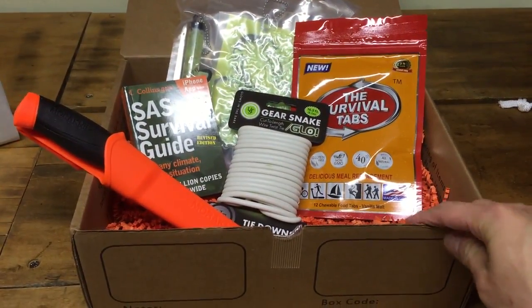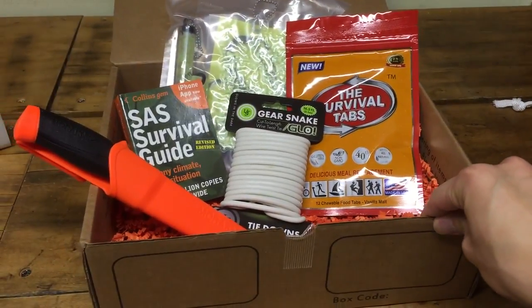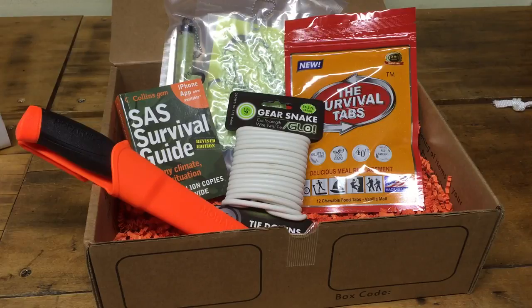Alright, so those are all the items that came in the SEER December edition box. So let's just take a look at what the prices are — I just did a quick search on Amazon to see how much they're going for.